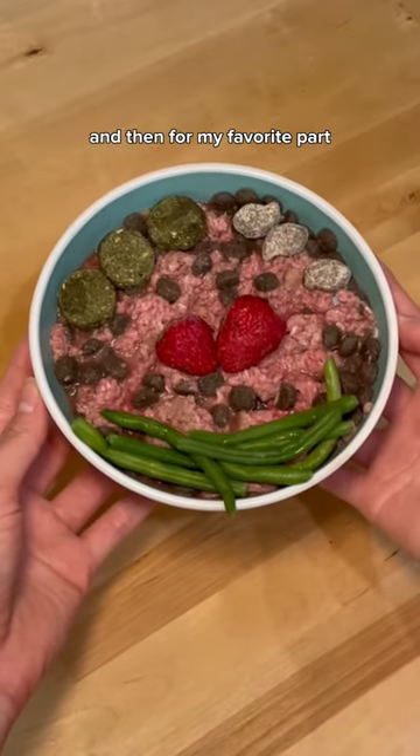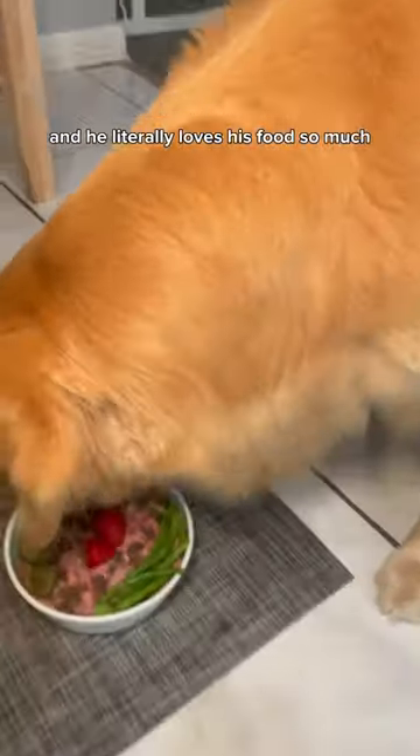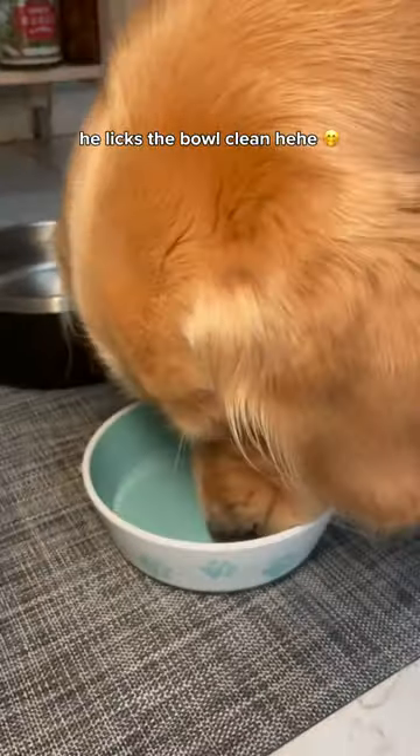And then for my favorite part — obviously giving it to the baby. He literally loves his food so much, he licks the bowl clean.